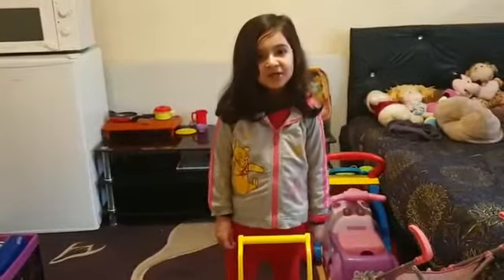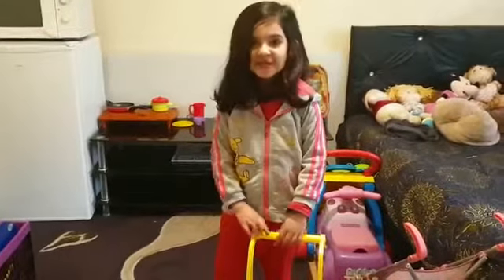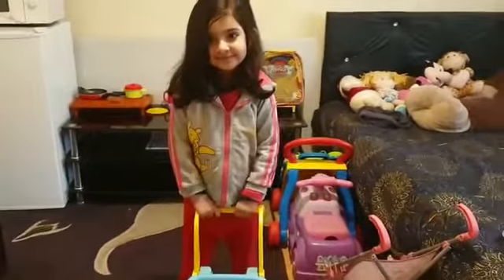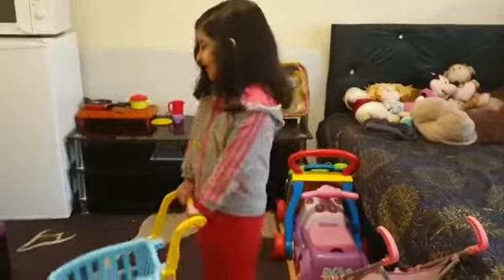Hi guys, welcome back to my channel. I'm Maria. So today I'm going to buy food — the burger thing. Now let's go and buy it.